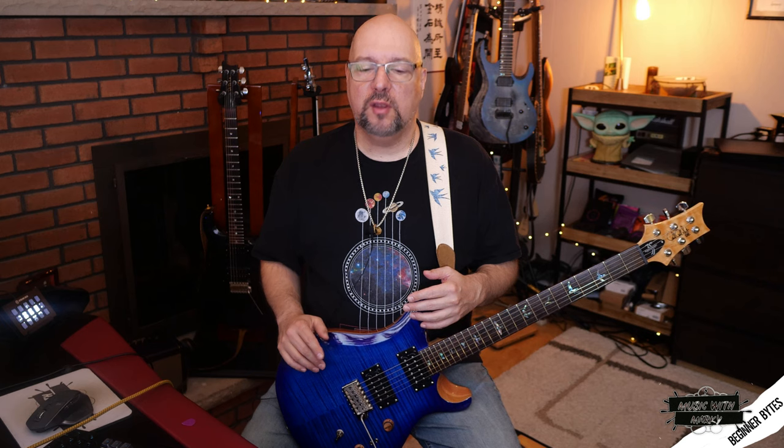Humbuckers would stop the humming noise, but all that technical history aside, what really matters to you is what's the difference in the sound. We're here in 2020 and they've worked out all the kinks, so either type of pickup you get is going to work just fine — what matters is what it sounds like.